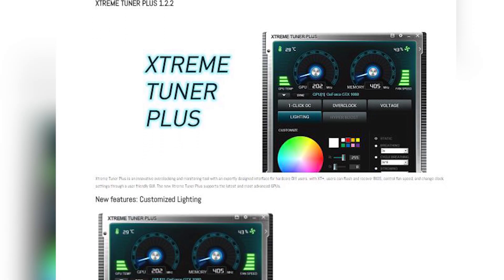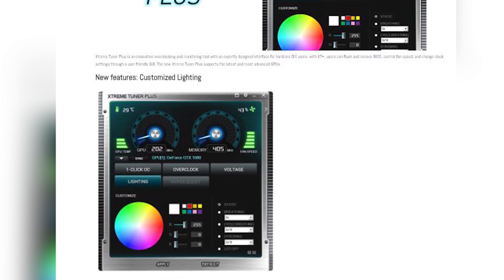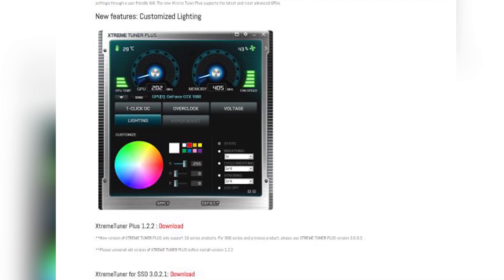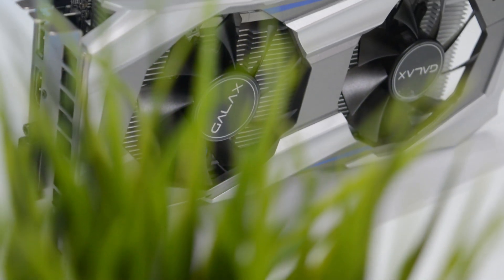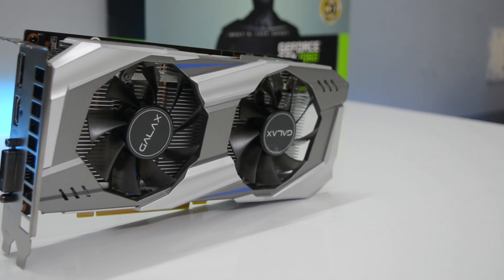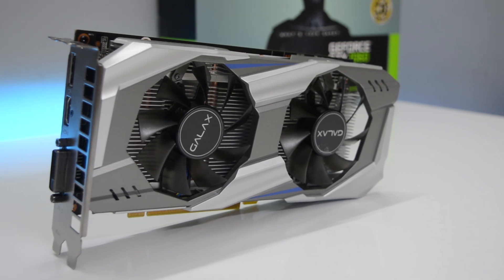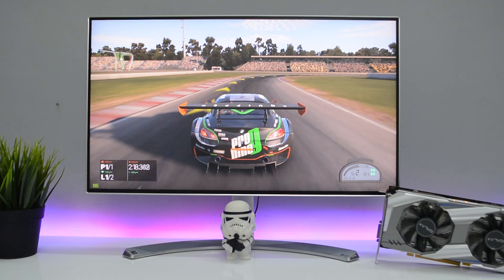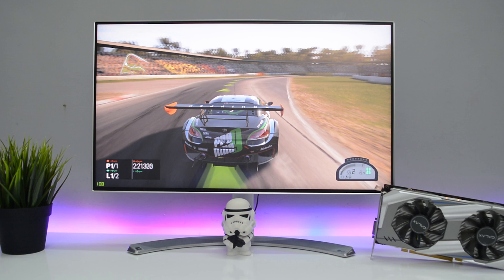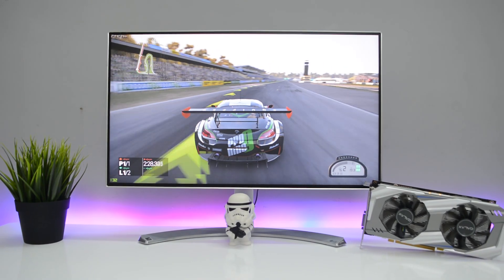You can use the Extreme Tuner software to control your fan speeds, overclock the card, and change the colors of the LEDs. So there you have it — an amazing card for what you pay. There are certain things that need to be fixed by the GALAX team, but I think the GTX 1060 from GALAX is definitely worth the 16,000 rupees you are going to invest. Fun fact: this is the cheapest 1060 available in India right now and the performance can justify its cost. A huge shout out to GALAX for providing me with this unit, and thank you for watching — this is Suman signing off, catch you later.